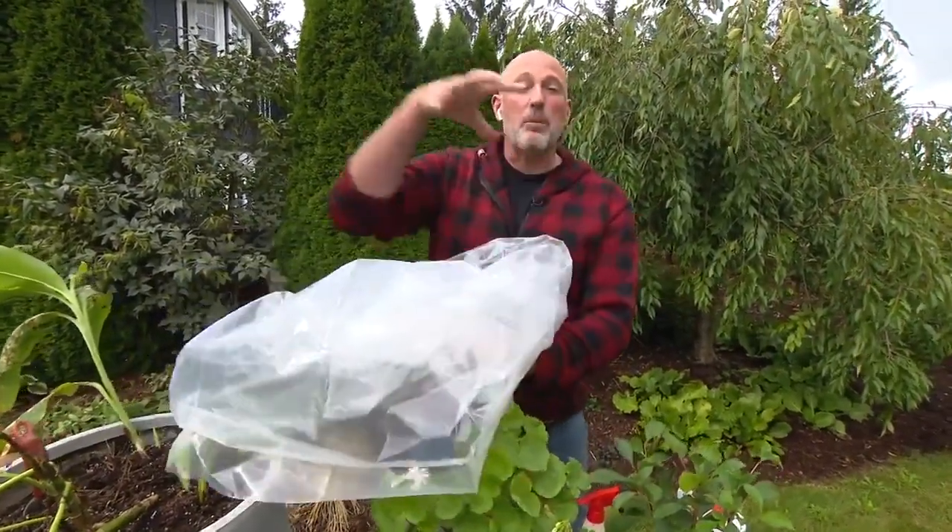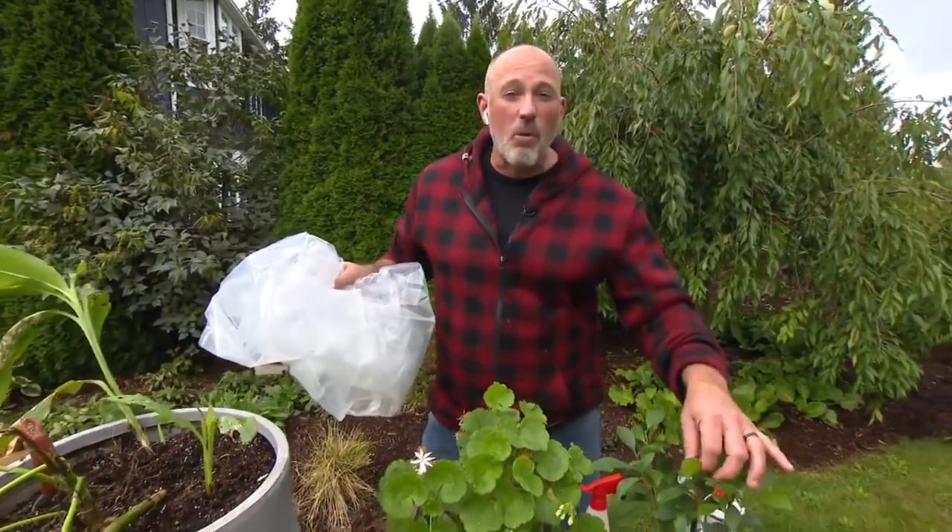The final step for your indoor plants is to get a clear garbage bag, put the plant in there, and bag it up for three days. That keeps the moisture wet longer so the insects have more chance to come in contact with it. After three days, bring the plant straight into your house bug-free.